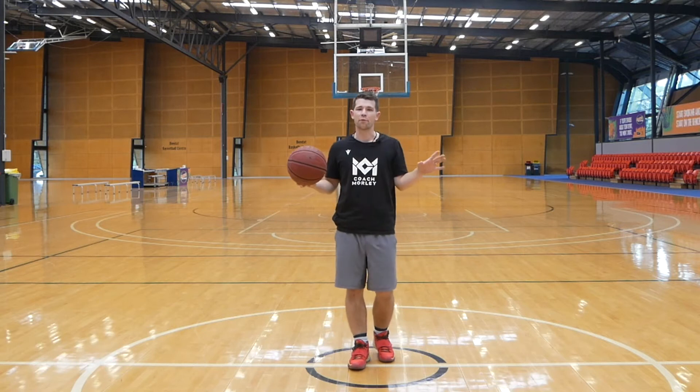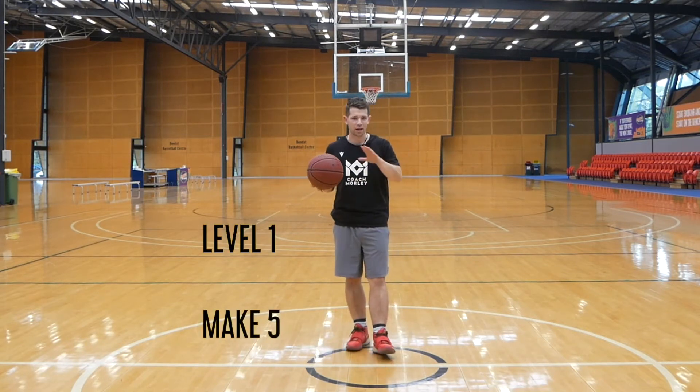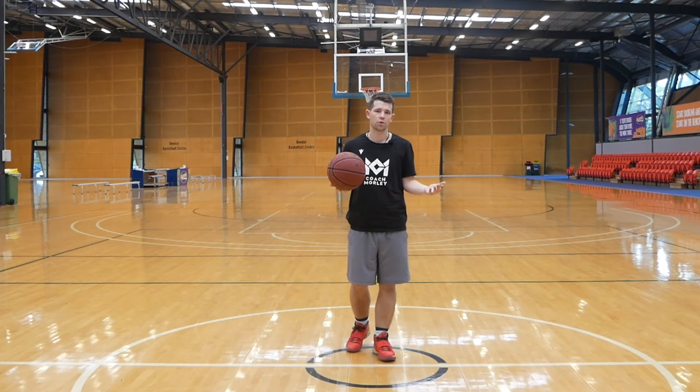Level 1 is real simple — just make 5. Whatever drill we're doing, whatever spots we're working at, level 1 just make 5. Once you can get to making 5 out of 10, then we're looking to advance to level 2.